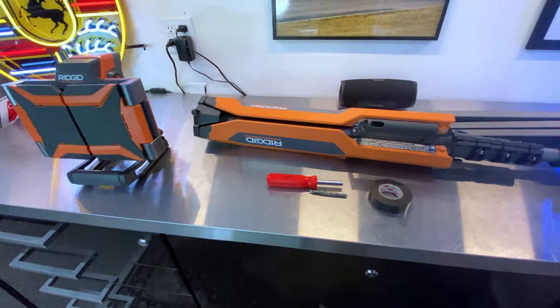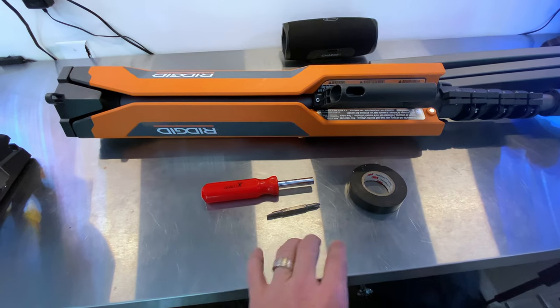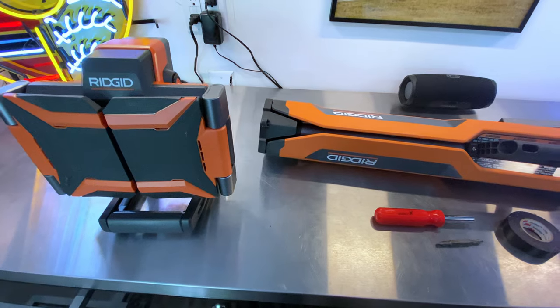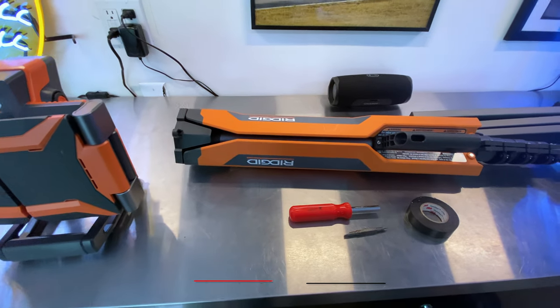Here's what you're going to need to do this job: a little bit of electrical tape, a screwdriver with both types of tips, and I have a light out for the sake of convenience and to help in shooting the video. Let me get everything set up and then we'll get into the next step.